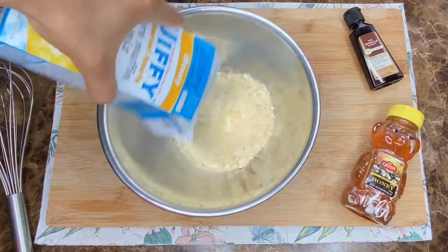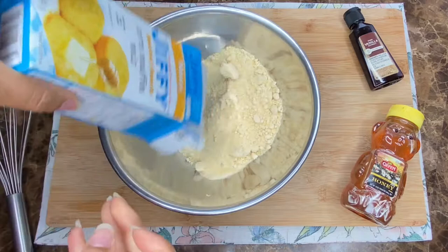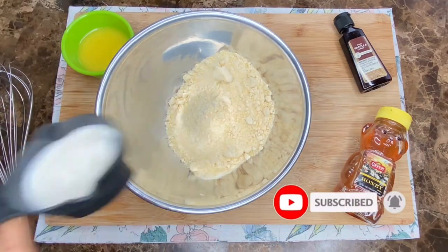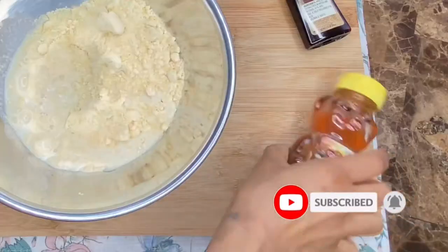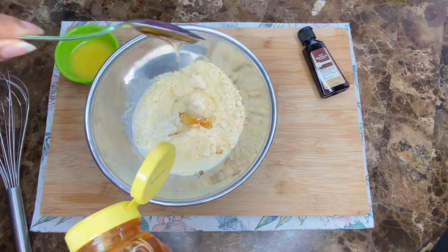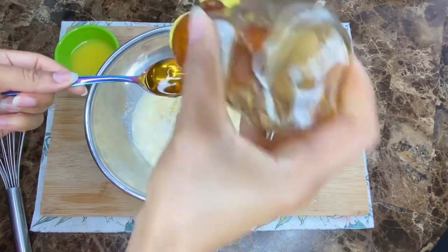First, I'm going to go ahead and empty out the Jiffy Mix into a bowl and I'm just going to follow the directions on the side of the box. It calls for 1/4 cup of milk and I chose vanilla oat milk just to give it more flavor. I'm also going to add two tablespoons of honey. You can also use lavender honey to give it more flavor or a little bit more jazz to your cornbread.